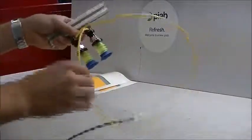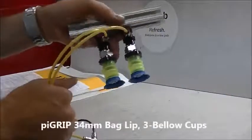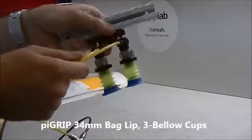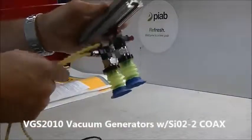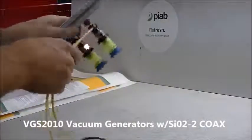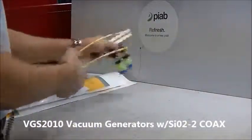The purpose of this test today is to show the functionality of a couple of high grip bag lip cups — 34 millimeter bag lip cups connected to a set of VGS 2010 generators. The purpose is to grab these bags, multiple sets of bags.